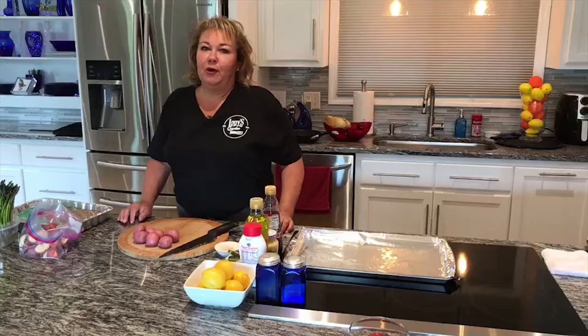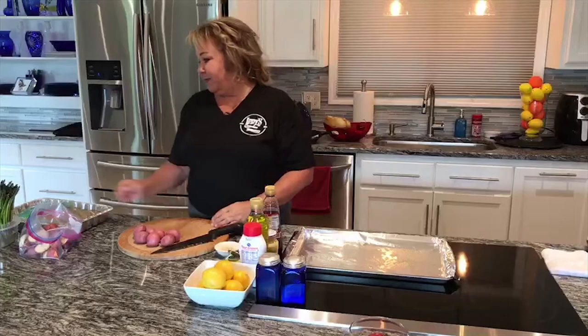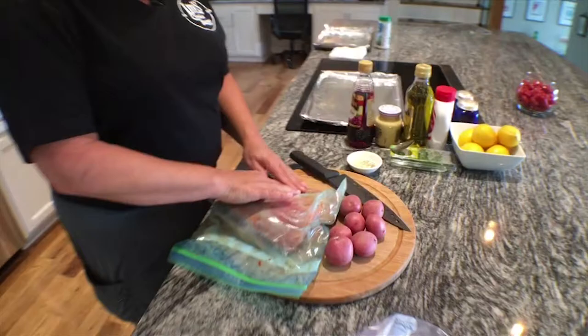Hello everybody and welcome to the show. Today we have a lot of big things going on. I recently went fishing in the Kenai River on the Kenai Peninsula and I caught some fresh sockeye salmon. My brother goes there every year and I don't normally get to go there.